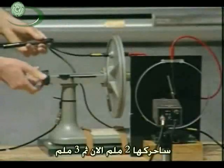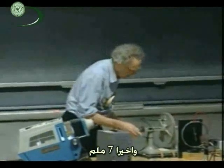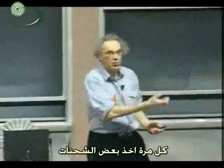I do it now again. I go to two millimeters, three millimeters, four millimeters, five millimeters, six millimeters. And I finally end up at seven millimeters. Every time that I made it larger, you saw the hand go to the left. Every time I took some charge off.